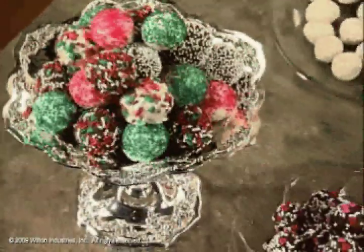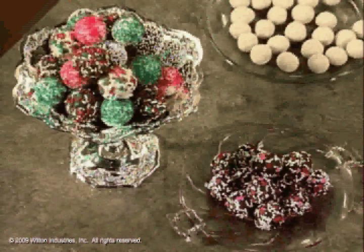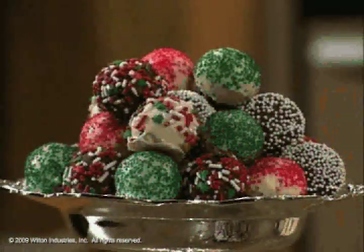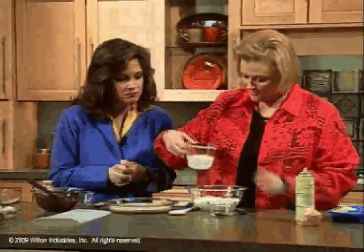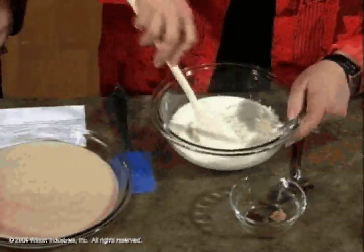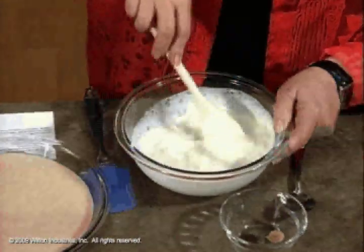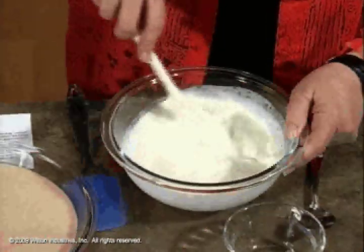I think truffles sound very intimidating — very high-end and something I couldn't do. But it's not. This is just 14 ounces of chopped candy melts, which is craft candy, but you could also use white chocolate. I've microwaved it a little bit on lower power. And it's a half cup of heavy whipping cream, also microwaved so it's hot. That helps continue the melting process, and you can see it's just beginning to go together. Stir that until it's very well blended.